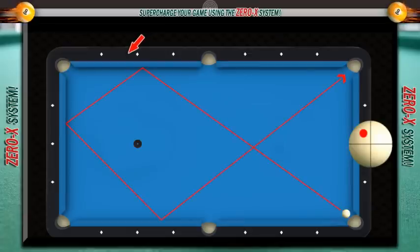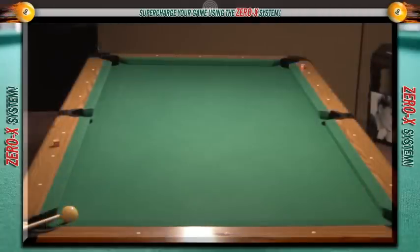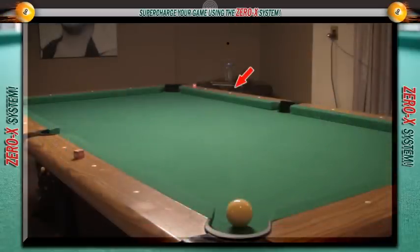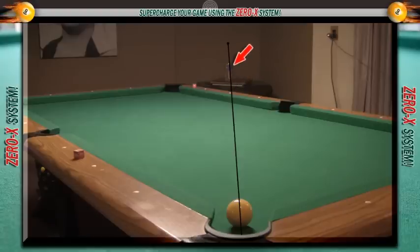On your table it may be below the second diamond or it may be above the second diamond, but just keep track of where you have to hit on this rail to end up in this corner pocket. What you want to do is draw a line from the back of this corner pocket where the cue ball is, toward the spot on this rail that you have to hit to go three rails. In this case it's the second diamond, and you want to follow this line as far as you can — all the way to the wall. That line goes straight to a spot on the wall, and that's why they call this the spot on the wall trick.